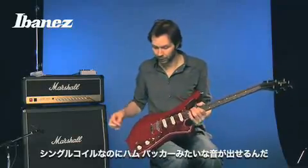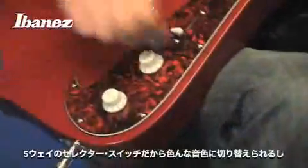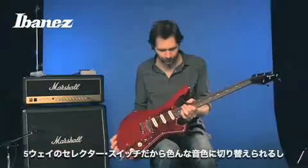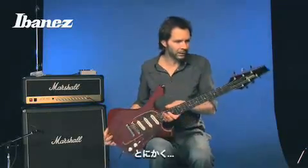For the first time I'm starting to use my tone control — it's actually a useful thing. We've got a five-way selector switch so you can get all kinds of different sounds out of your pickups. I think I've covered the main things I love.